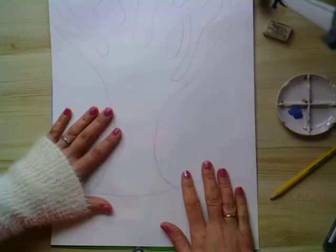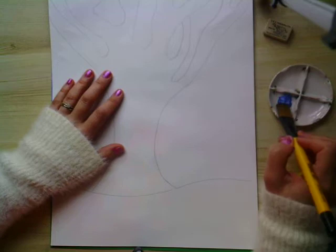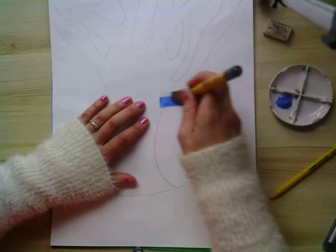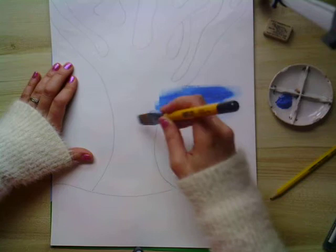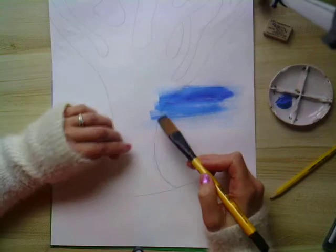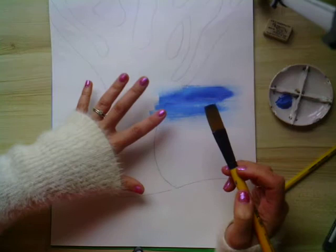Once you're happy with your background, the next thing to do is paint in the blue sky. You can use acrylic or poster paint. Just sweep in brush marks quite lightly, keeping the paintbrush moving in the same direction. When guiding children, have them move the brush backwards and forwards. Take a couple of coats — you'll see the outline of the tree coming through the paint a little bit, and that's what you want so you have a guide when you come to paint the tree.